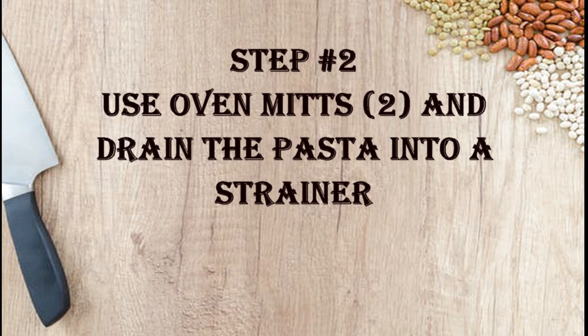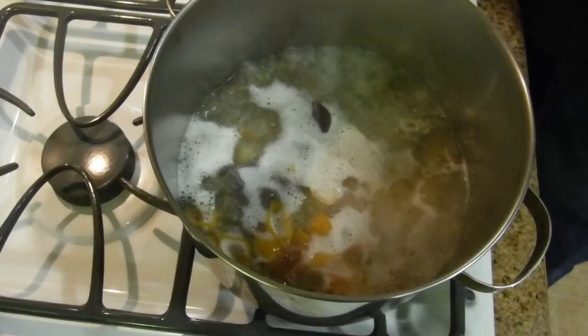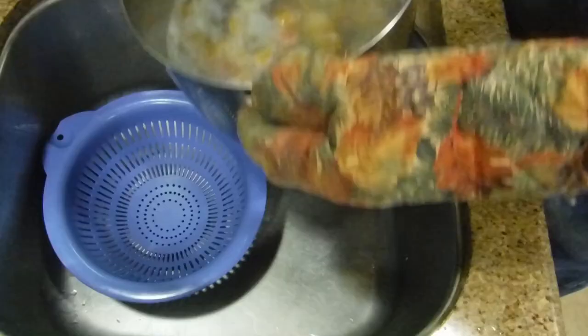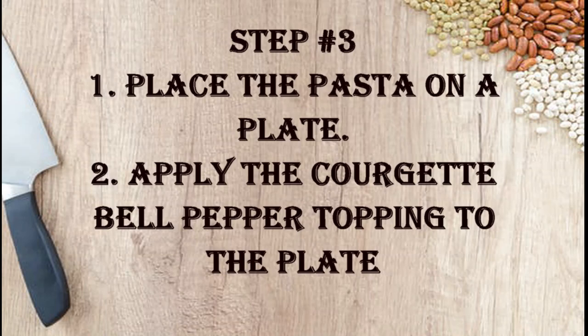This is what it looks like at three minutes. Now the timer's rung. Turn off the heat. Get our oven mitts. With two oven mitts, gently pour the pasta into the strainer.